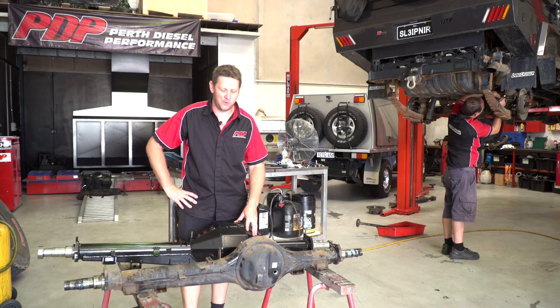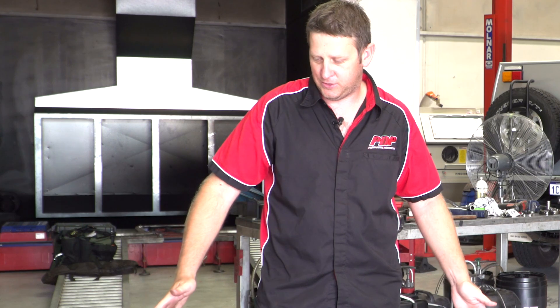Hi guys, Travis here, Perth Diesel Performance. What we're here today to explain to you is the diff correction kit for a Toyota VDJ Land Cruiser.